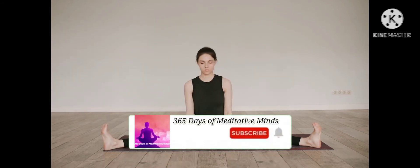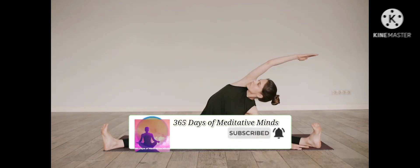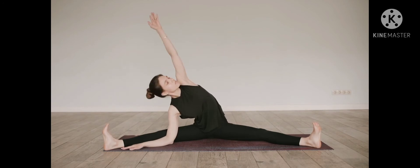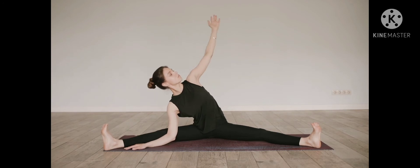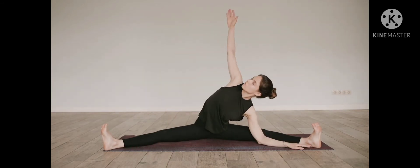Inhale, expand and lengthen upward through the chest. Exhale, release the shoulders down away from the ears. Observe your breath. Notice if you're having trouble breathing that you may want to back out of the stretch a little. Exhale.